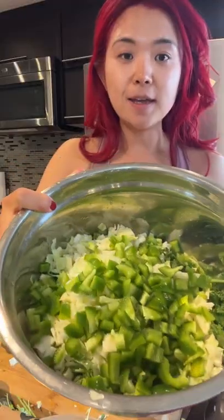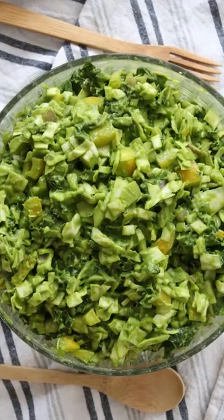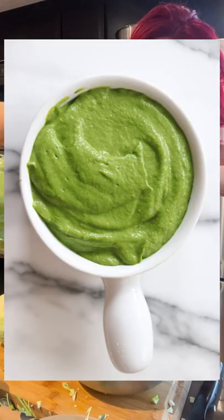How good does this look? I'm making the chopped green salad from my new ebook. This is the best green sauce, which is also in the ebook.